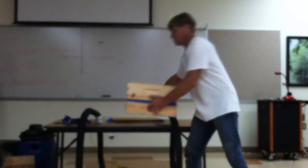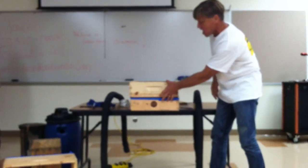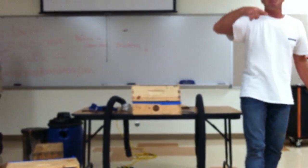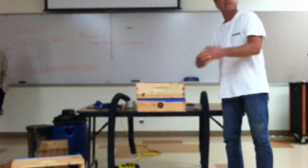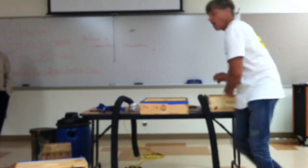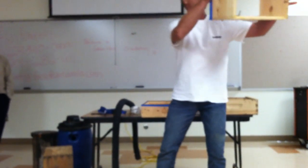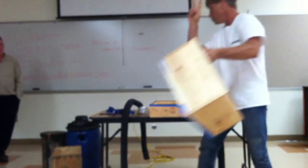You cut it almost in half — you want the bottom part a little bit smaller than the top part. I have a built box and I run it on the table saw on all sides, or you can do it when it's broken down. So you end up with two pieces of a 10-frame deep. Cut it right there and you have two pieces.